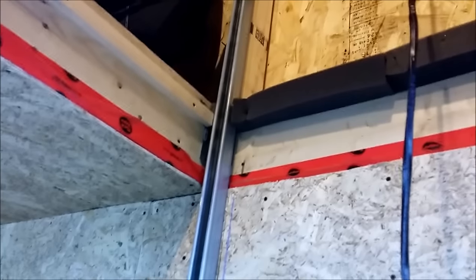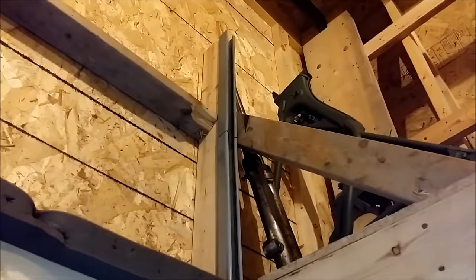I also had to extend my lengths of rail, so I just built up a simple frame for the extra pieces of rail that go all the way up.